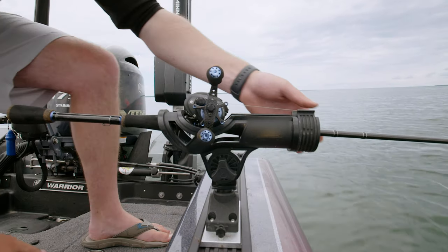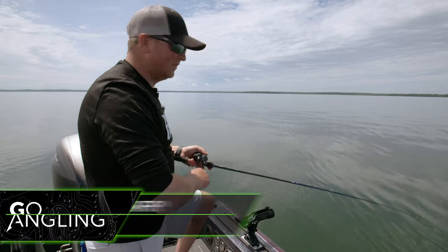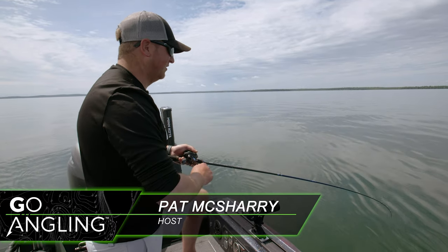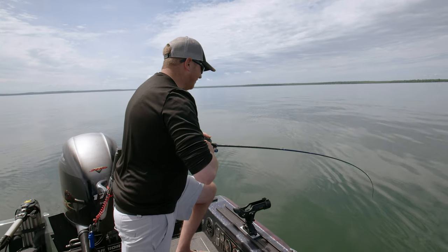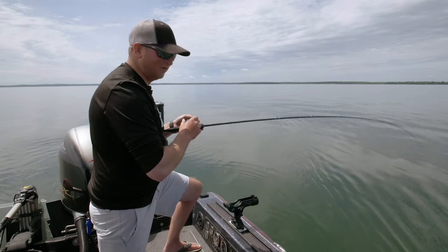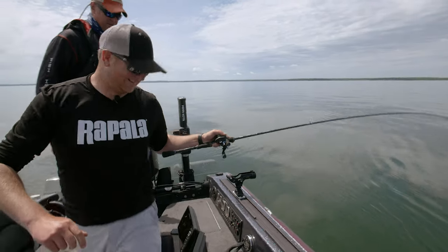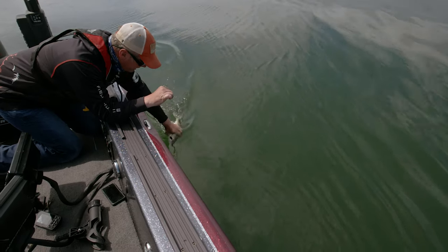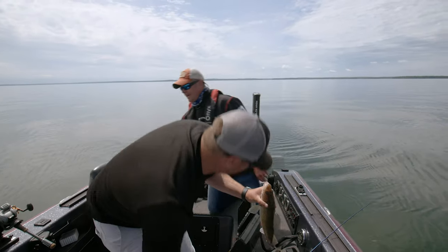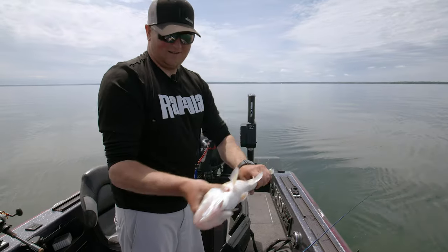There's fish — that one hung himself. That's the way it's supposed to work. One small thing I just changed is my leader length. With flat, calm conditions, high sun, high sky, every little thing can make a difference in this clear water. Just lengthening out that leader so they don't get line-shy makes that little bit of difference. Another nice quality fish — we just got some dandies. Hand landing is as good as netting, right? Easier on the fish.